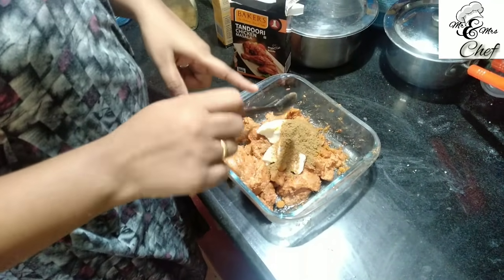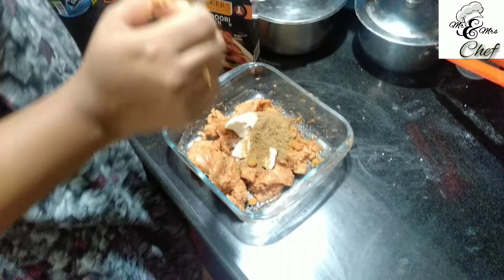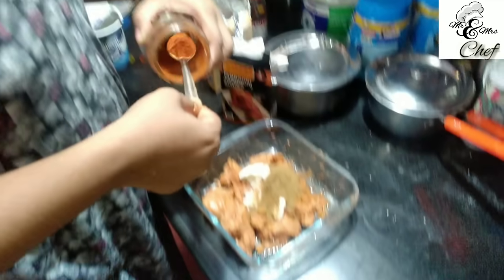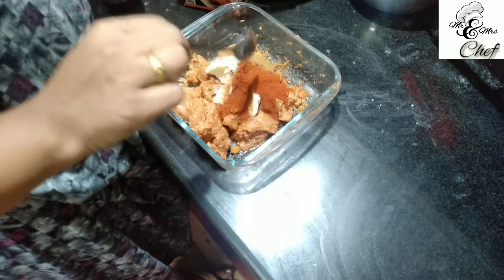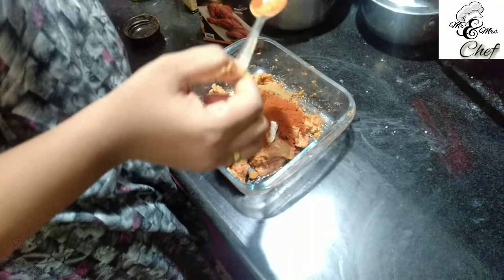I'm going to add Kashmiri chili — 1 teaspoon of Kashmiri chili. Now I'm going to add a tablespoon of mustard oil. Mustard oil.